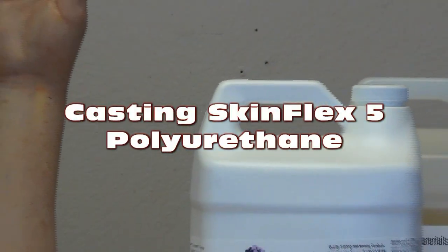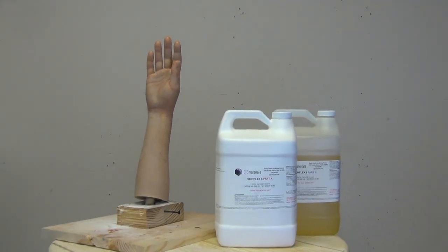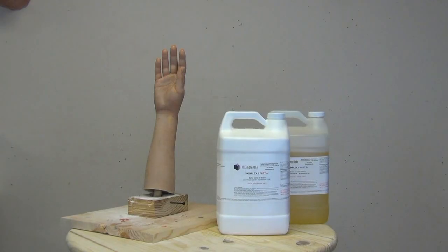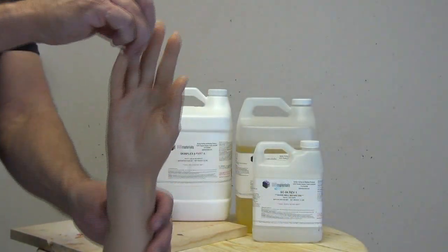Casting a SkinFlex 5 polyurethane arm. In this video I'm going to be going over the process of using SkinFlex 5, this is a soft polyurethane rubber, to cast up a prop arm.